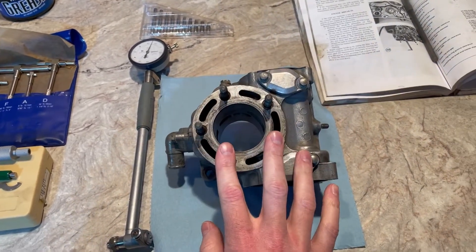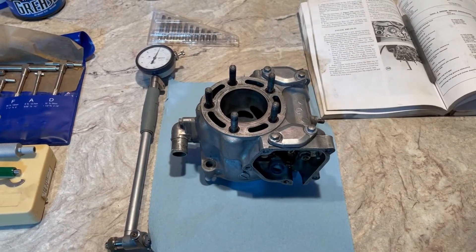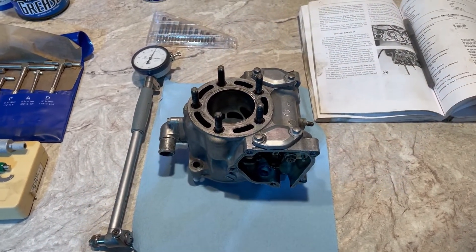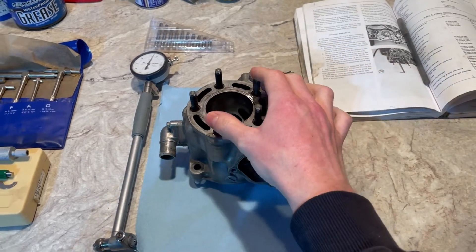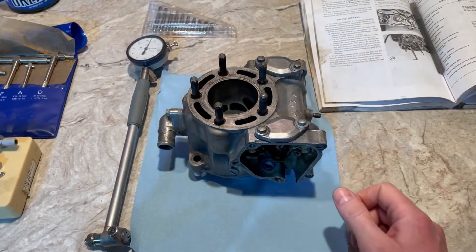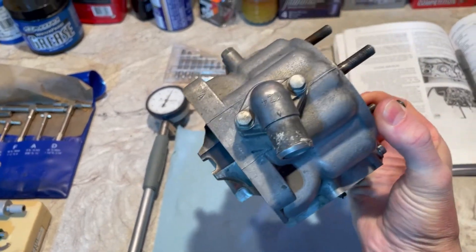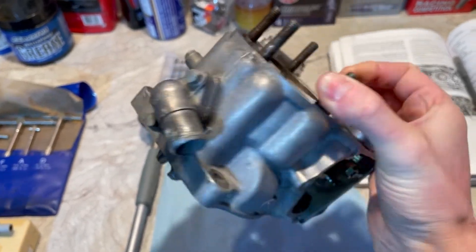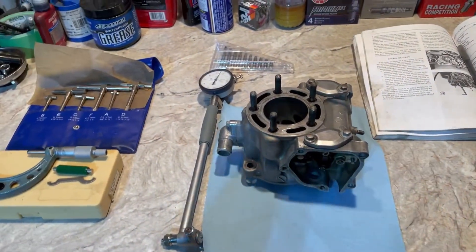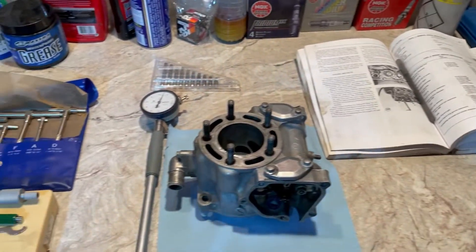The whole point of what we're doing is measuring the bore size of the cylinder. This is a nickel silicon carbide plated cylinder and we don't want to put the wrong size piston in here, otherwise you're just asking for issues. The only real way to tell what size hole you have is by physically measuring it. Some manufacturers — Honda included — stamp a mark, like an 'A' right here, so this is supposed to be an A cylinder. They come in different sizes, but don't just look at the stamp, especially on a used bike, and think that's the size piston you'll buy.